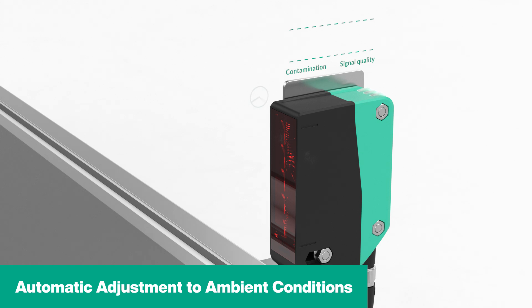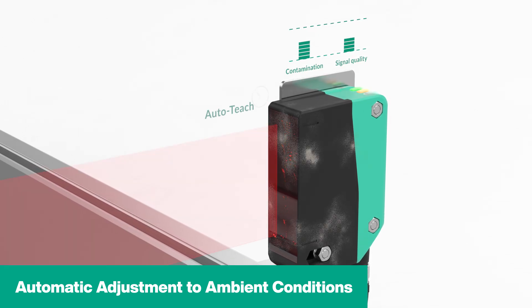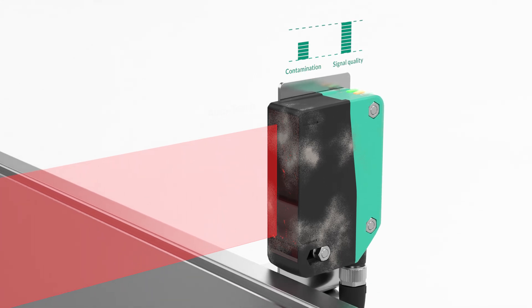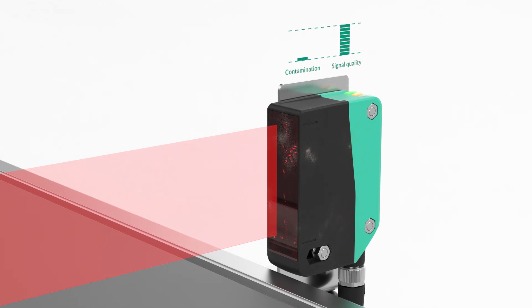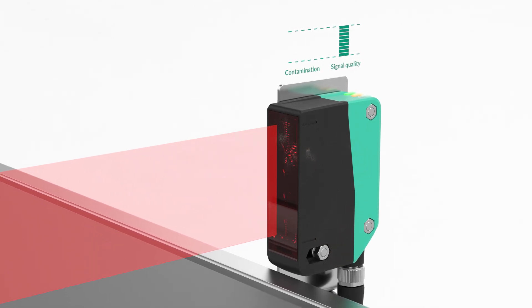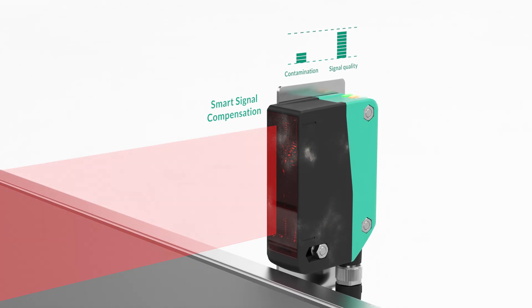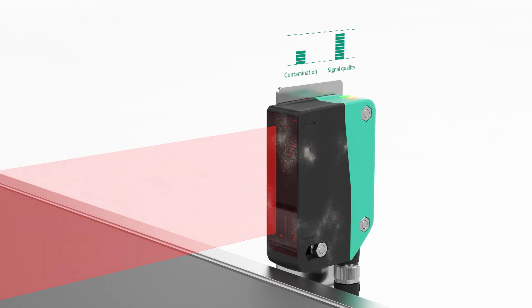The AutoTeach function automatically adjusts the sensor to its environment when it is switched on, optimizing the signal quality for precise and reliable detection. During operation, changing conditions are continuously compensated by smart signal compensation, all without manual effort.